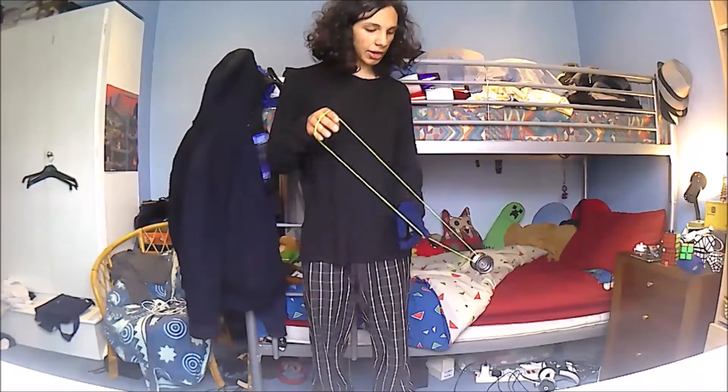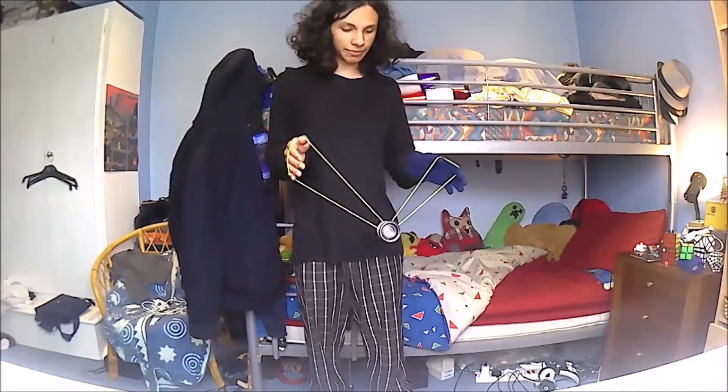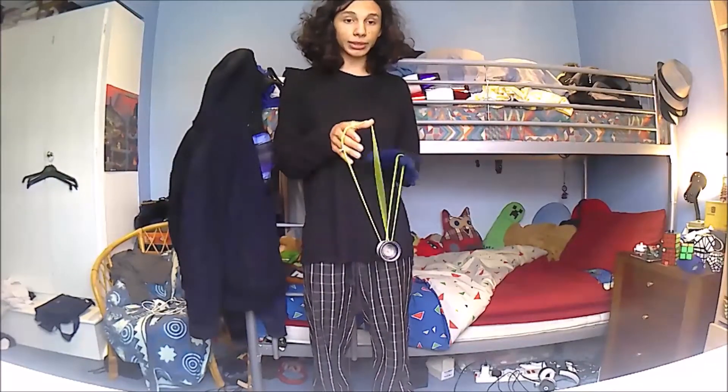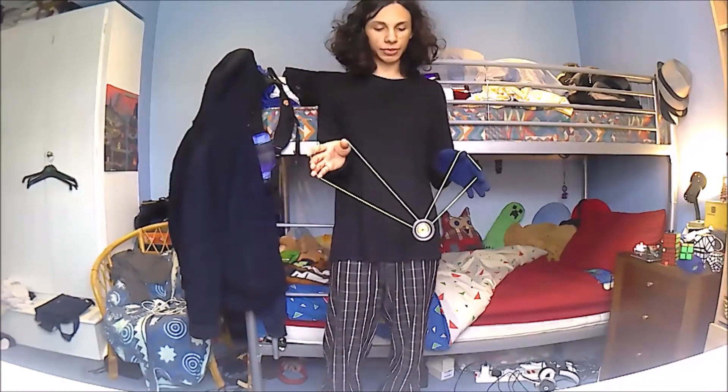Now you can move back over your left-hand index finger, back into the basic mount you started in, and that is most of the trick there. The last little element can be practiced on its own, starting from the same basic mount.